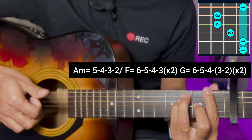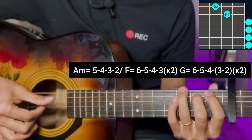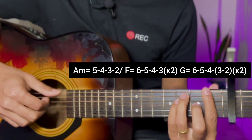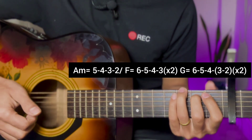2-3 F major, then G major open chord with 6-5-4-2-3 pick and block. So only A minor, F major bar chord, and G — apply the same chord.